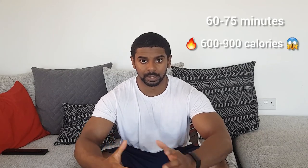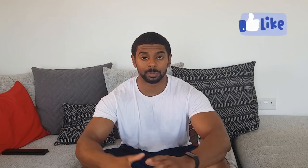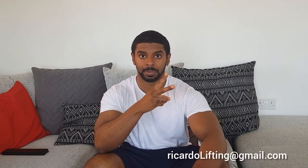That concludes the workout, ladies and gentlemen. It was a tough one — it took me about an hour and a half to record, so it should take you about an hour to an hour and 15 minutes. You'll burn anywhere from 600 to 900 calories. I'll put the workout in the description below. Make sure you hit that like button, subscribe to the channel, and share it with all your friends. That's me — I'm out, peace.